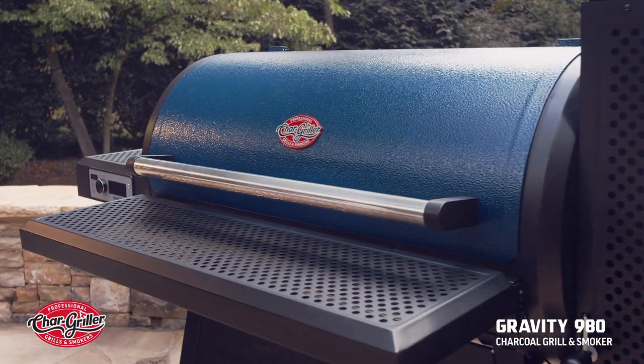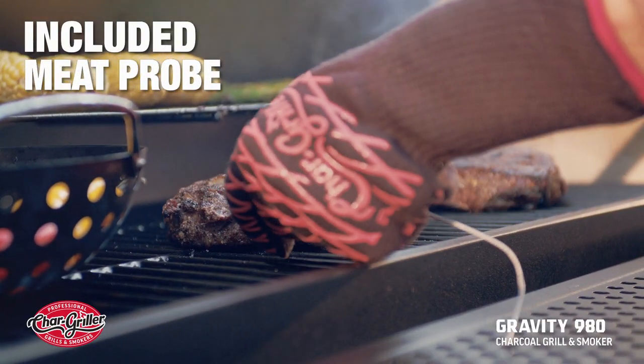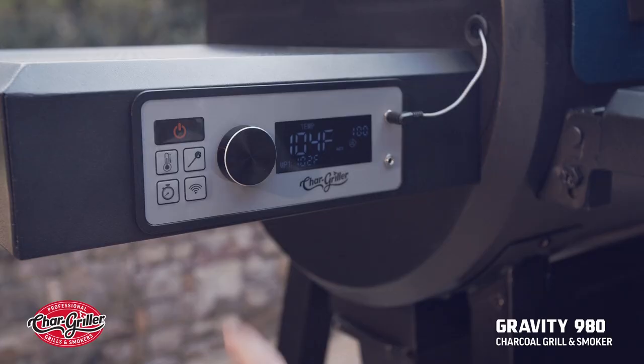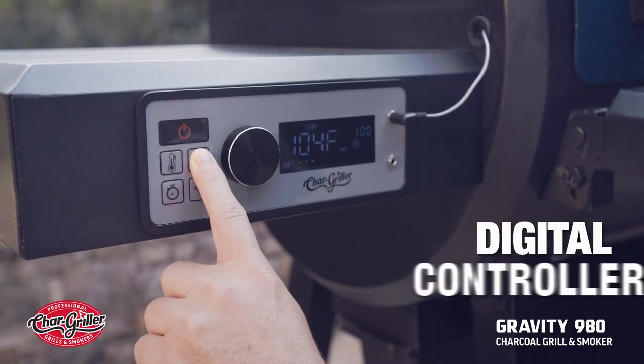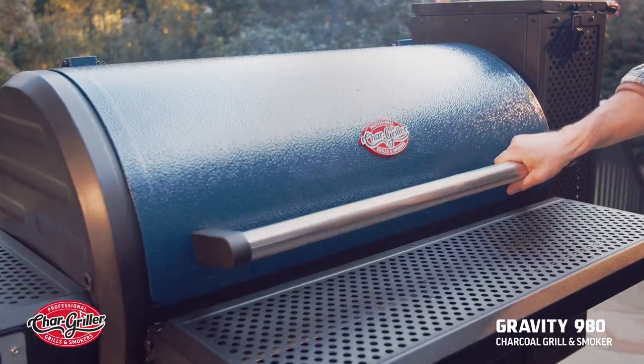Once the grill reaches your desired temperature, you can monitor your food's internal temp using the Gravity 980's Meat Pro. Check your temp on either the digital controller or using Wi-Fi or Bluetooth. And from there, the possibilities are endless.